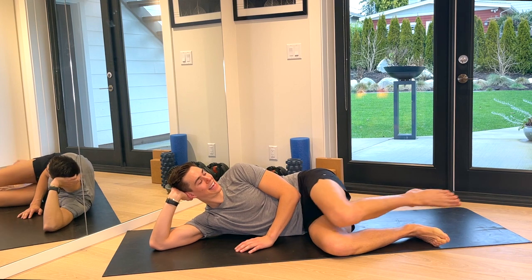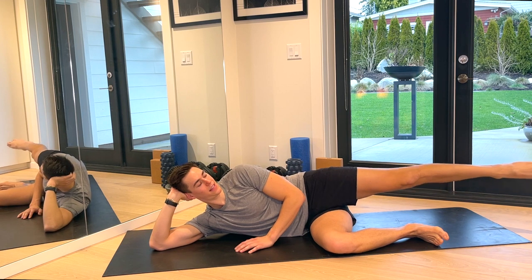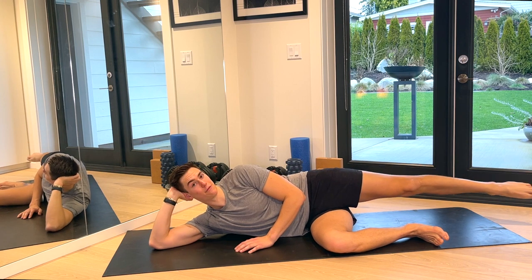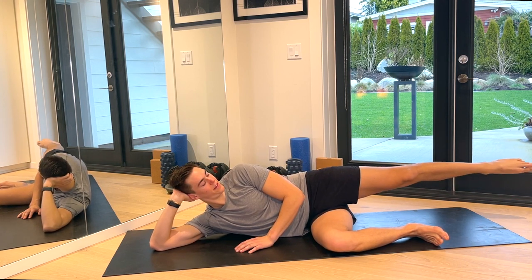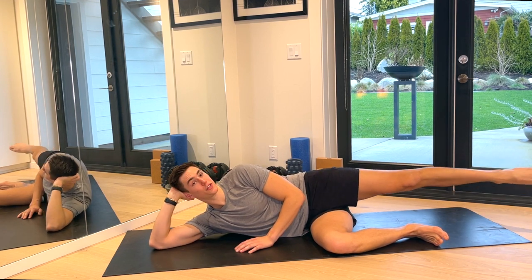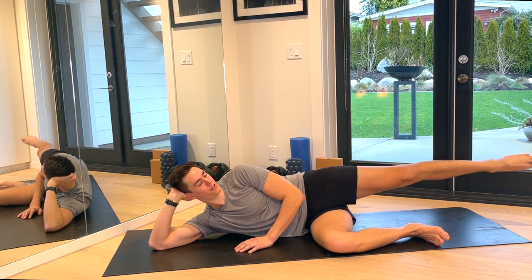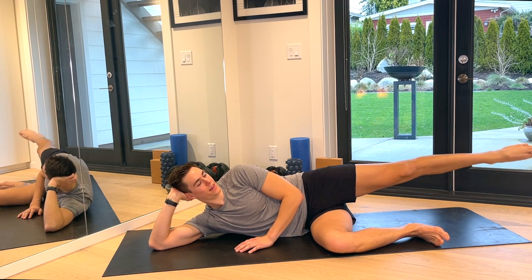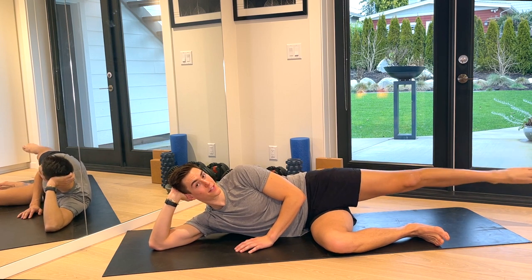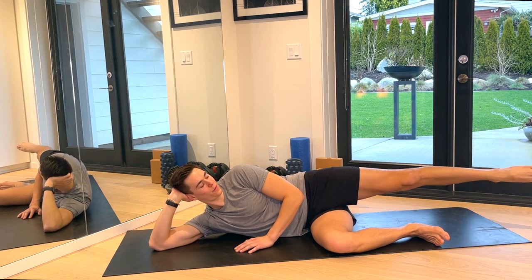Lower back down. Let's lengthen that leg. Give me eight circles — eight, seven, six, five, four, three, two — and reverse. Eight, seven, six, five, three, two — and let's pulse to the top. Lift, lower, lift, lower — up, down, up, down. For eight, six, don't forget to breathe, four, three, two, one. Bring it down. Nice, guys.